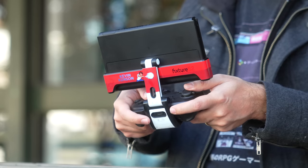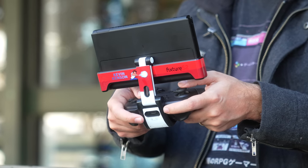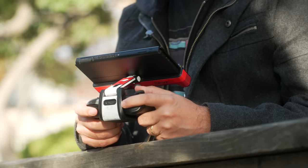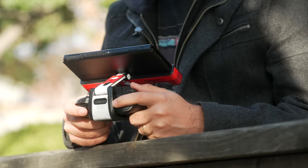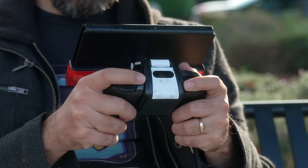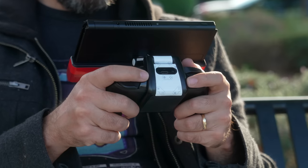All of these options have their individual strengths and are great alternatives to the regular Switch body. But if you're a big fan of the Pro Controller and want a way to play on the go with a traditional controller, the Fixture S2 is absolutely one of the best options out there. Just keep in mind you might mark up the Pro Controller a little — maybe don't use a special edition one — though the Switch itself is much safer than it was with the old S1.